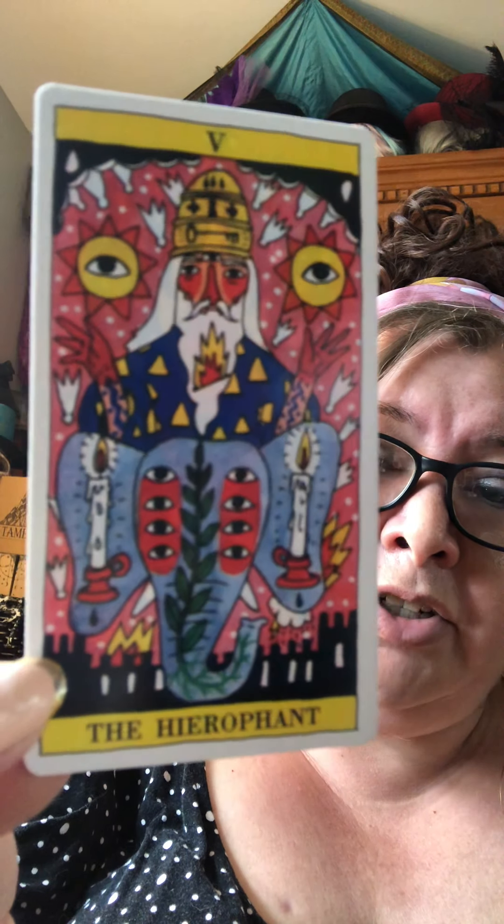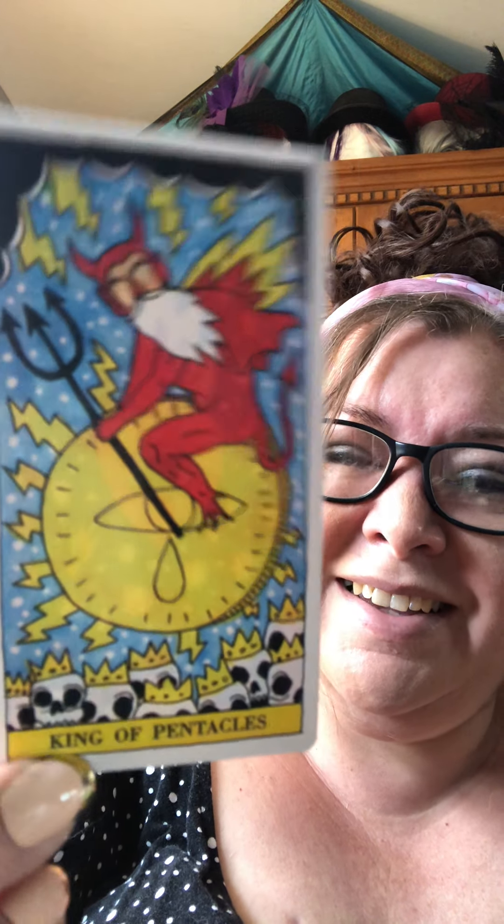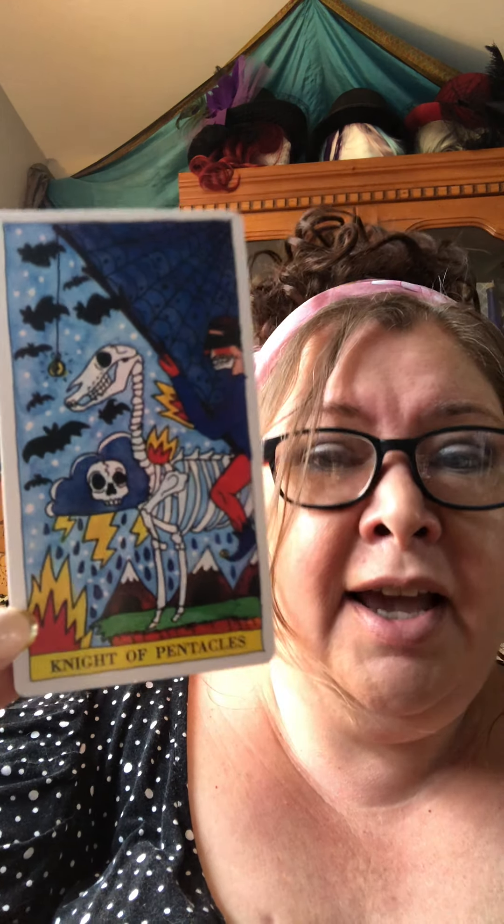Definitely bind the deck to you — check out my video on binding your tarot deck, it's under my tarot lessons playlist, one of the first ones because it's one of the first things you should do. In those days of binding, you're looking at each card individually, shuffling it, pulling a couple of cards not to read but to meditate on, getting to know the vibe and energy of the deck. The King of Pentacles is a little devil! Once you bind it, you'll get much truer readings.